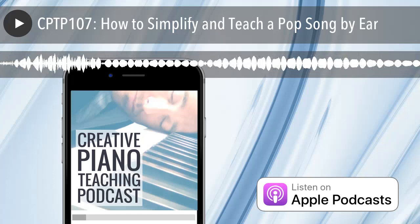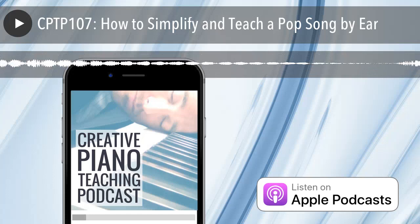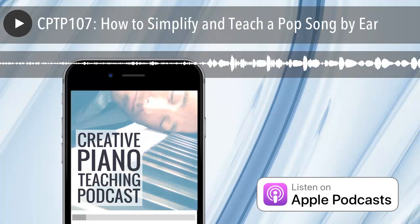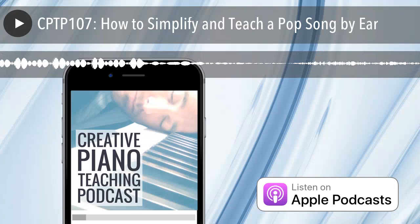I'll also be giving you a step-by-step plan of action for how you can teach this. You're going to love today's freebie download — it's a one-page cheat sheet for teaching a song by ear, going through the steps I'm talking about today in a handy easy reference. You can have it on or next to your piano and take a student through this process. Grab that free download at timtopham.com/episode107.